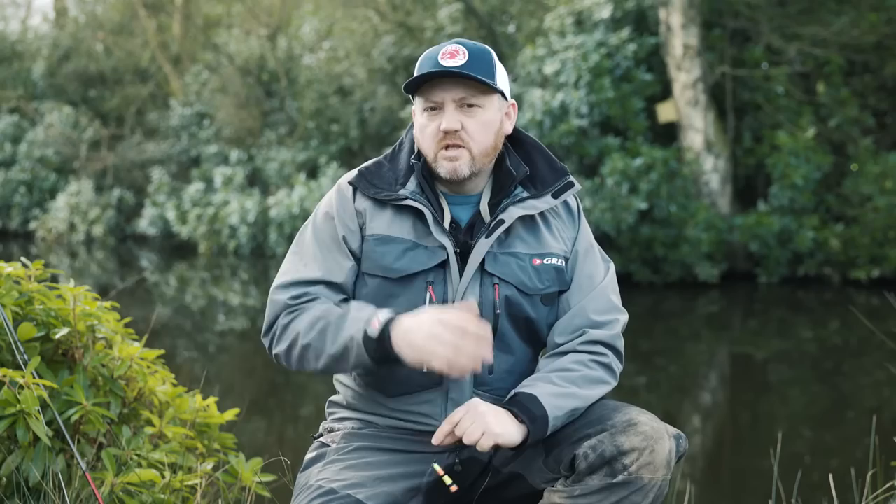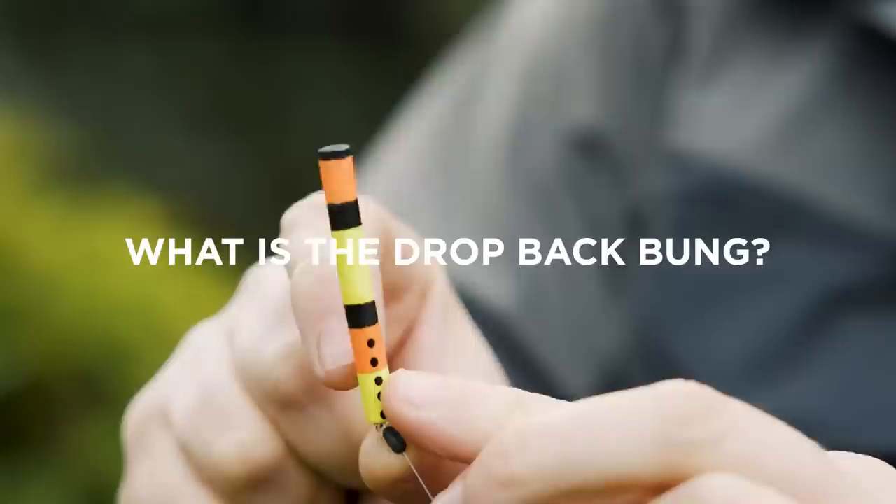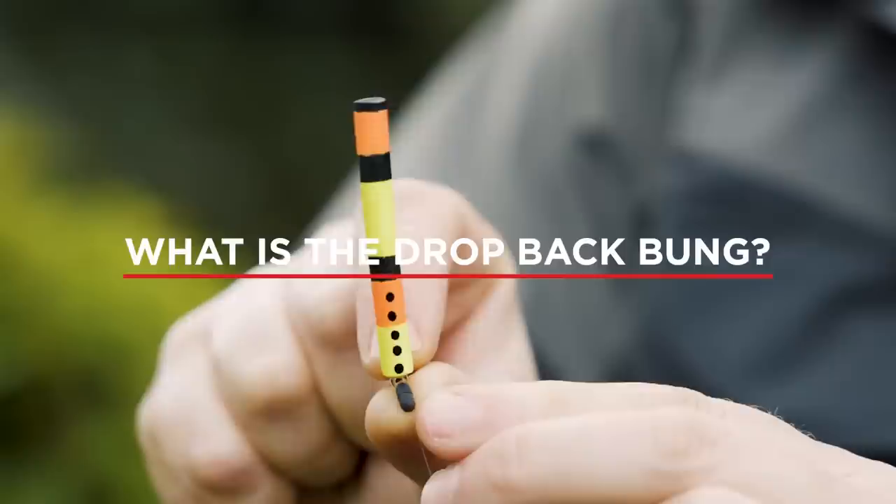But what we've done is modify that indicator, taking on board some of the lessons that you can learn from non-fly fishing techniques, and turned it into something that is much, much more effective than a standard indicator.